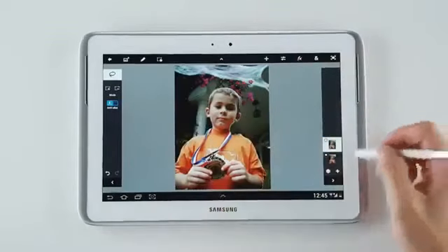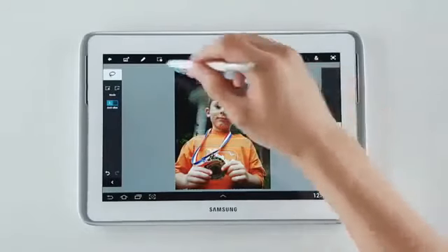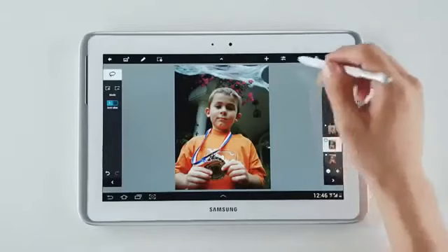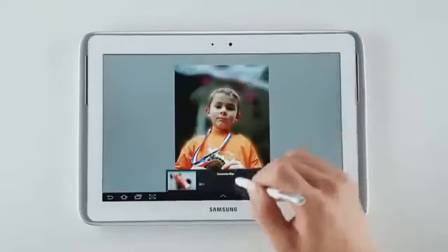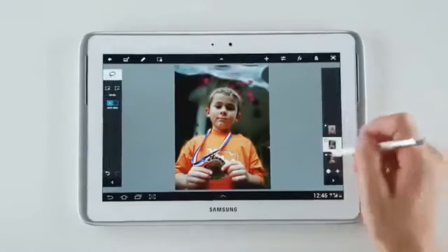And I'm done. I'll create a new layer from the selection. I'm going to select the background to add the blur effect. I'm going to adjust it like so and apply it. And there we go.